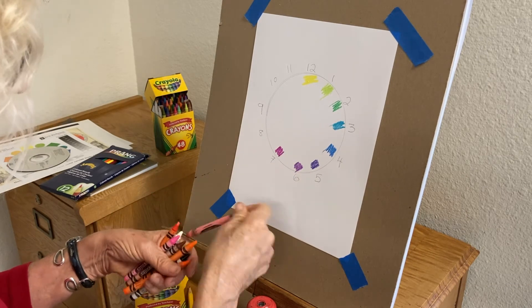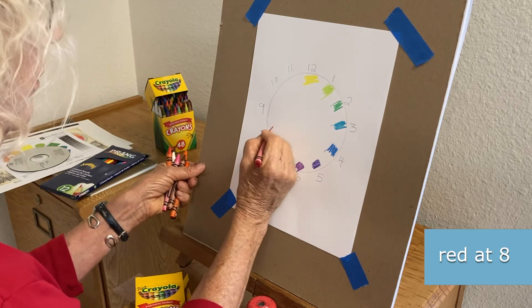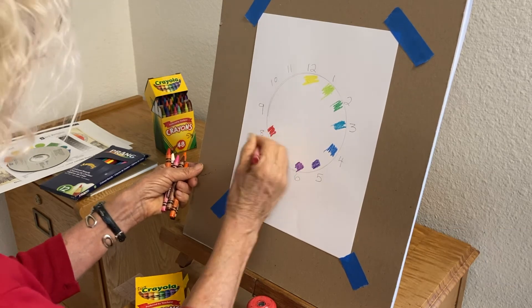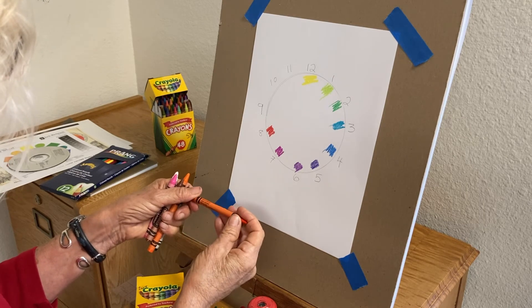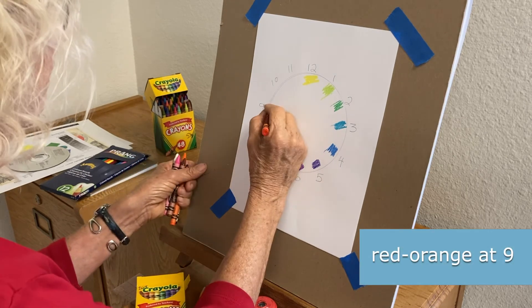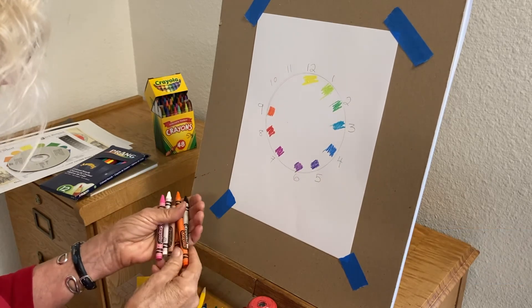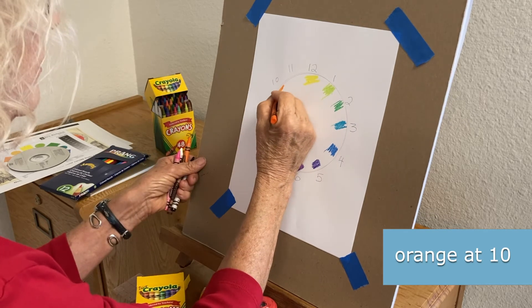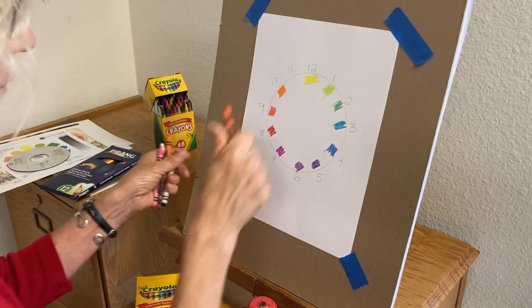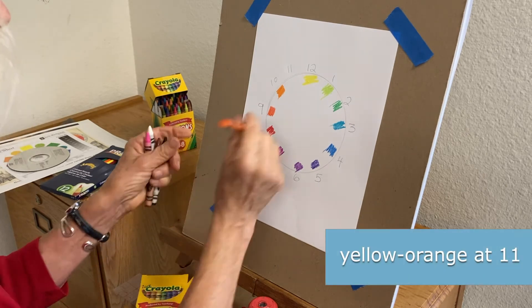Then I'm going to go to red — that's another primary color. Then red-orange, then orange, and then yellow-orange.